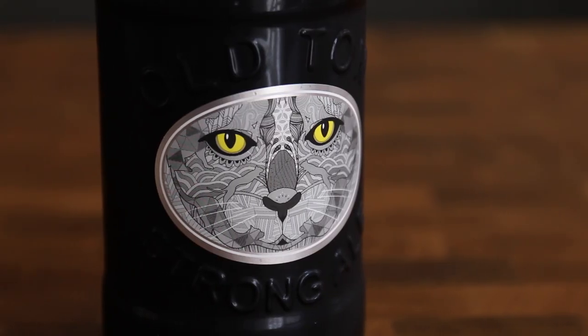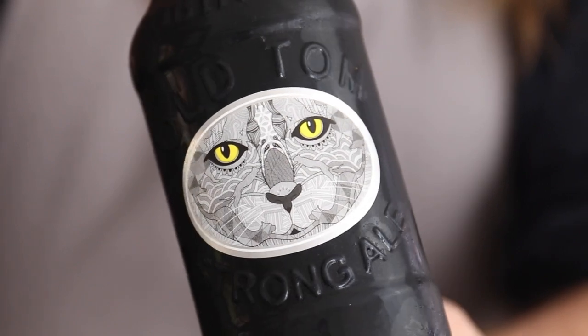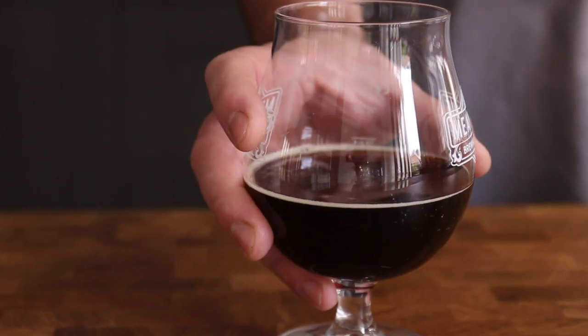To be honest I only bought it because of this cool cat's eye label, but this ale is delicious. Deep, rich, sweet and bitter, it has this molasses flavour to it that is perfect for adding depth to bread quickly. And at 8.5% it's strong.